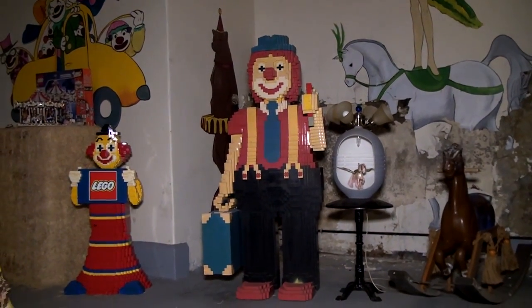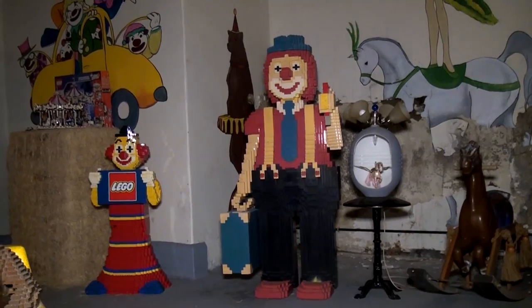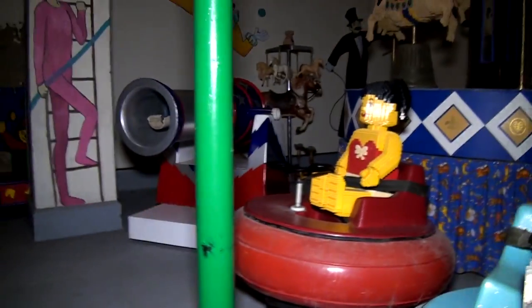Even Lego clowns are scary to certain people. We've had a couple of kids just run out of the room screaming because of the clowns.